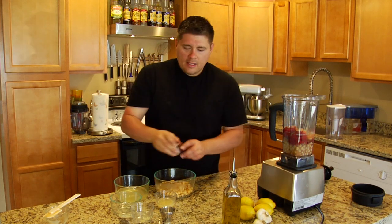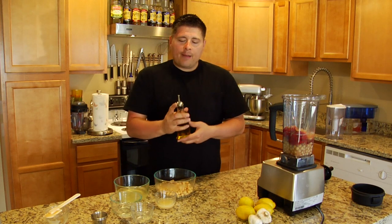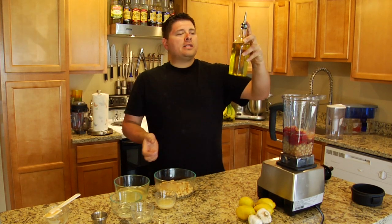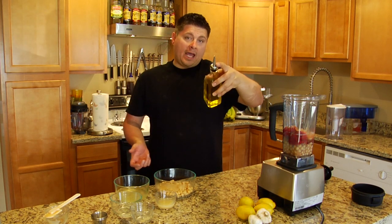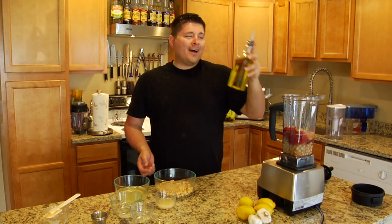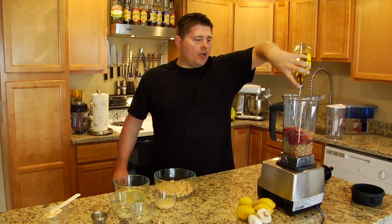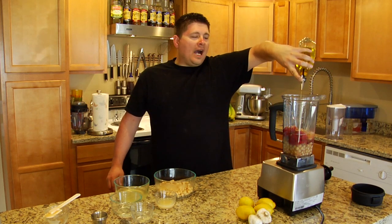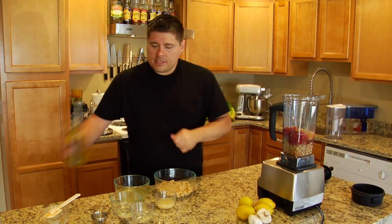And the secret ingredient — habanero, half of a habanero, de-seeded. That's going to give a little spice, kick it up a notch — sorry, Emeril. It's actually going to increase your metabolism a little. And then we're going to put about three tablespoons of EVOO in. I love EVOO. I love saying EVOO. There's about three tablespoons.